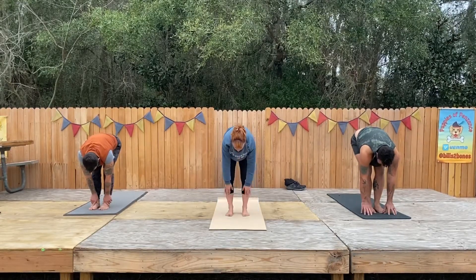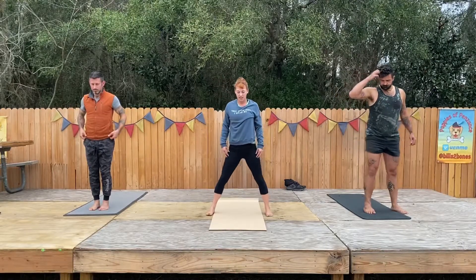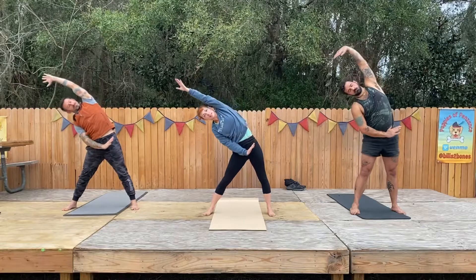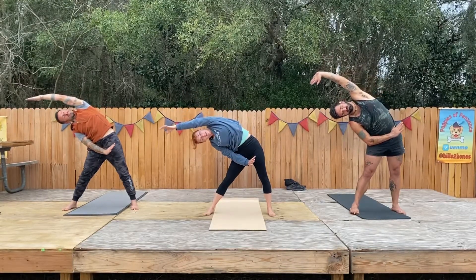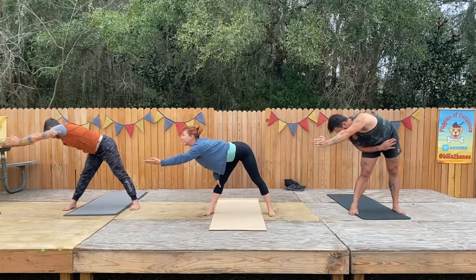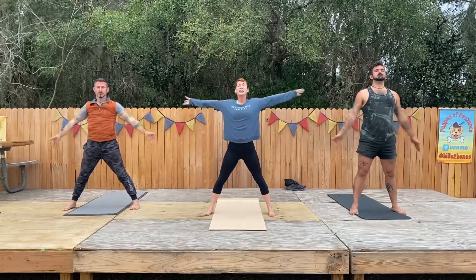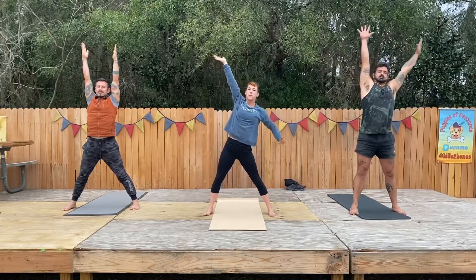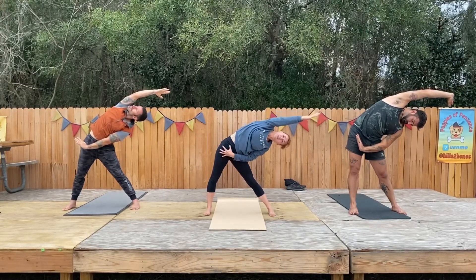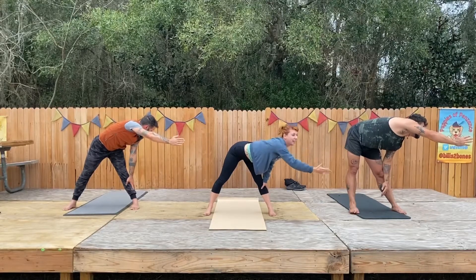Everybody bend your knees slowly, and on up nice and slow. We're going to do another little side stretch, so take your feet wide. Take your arms up on your inhale. Exhale, drop your right hand — push it across as you lean over to your right. We're not going to stay there; we're going to turn our belly and reach and face the side. Let that go — all the way through center and roll it up. See the other side.